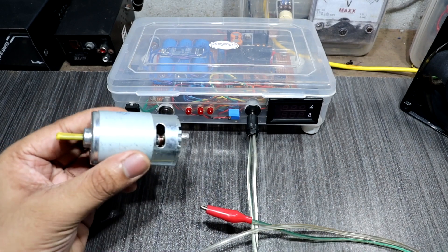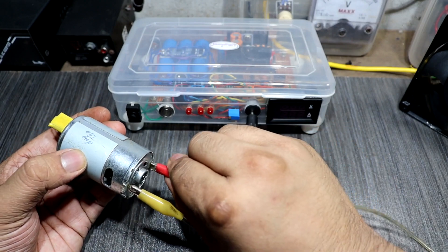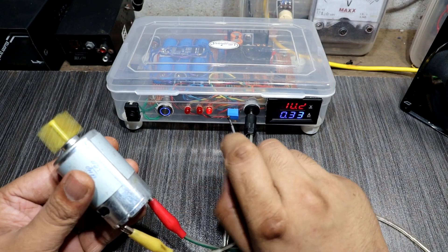Red is positive and yellow is negative. Now you can see the motor will operate at 10V. I'll increase the output voltage.